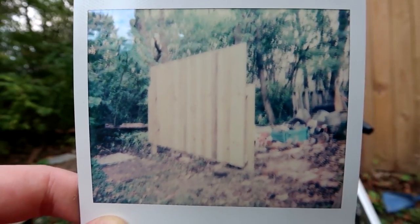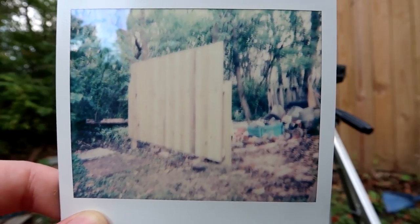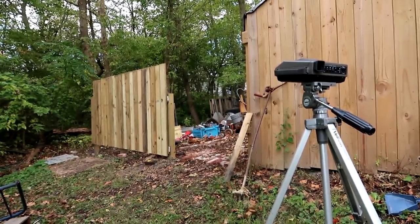Looks like I kind of ruined that photo. The exposure took longer than I expected, and so the shakiness of my hand made the image really blurry. So let's try it again, but this time with a tripod.